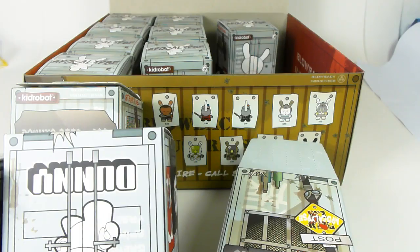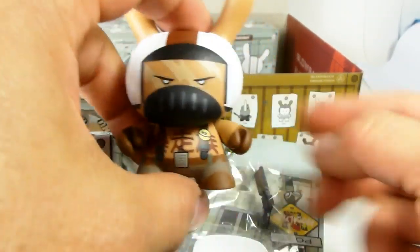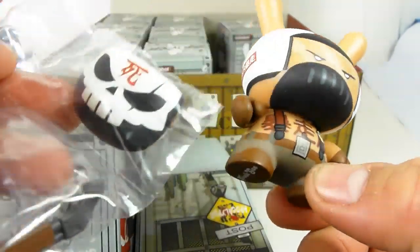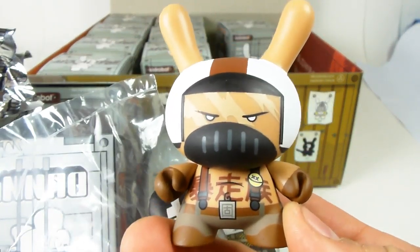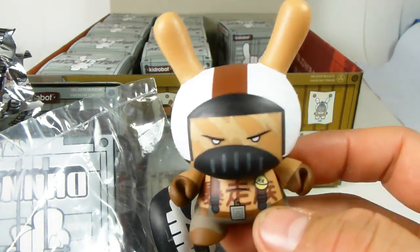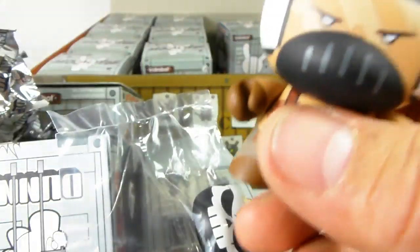Hey guys — same video, I just wanted to pop in real quick. I had one more box to open and I found it — yes, it is the super treasure hunt, the chase figure! He has a pistol-grip shotgun and a mask with the death symbol on it. This guy is currently selling on eBay for ninety dollars, and I think that's going to go higher once people realize how hard he is to find. Last year's super chase — a figure called Tarzo — went for $170. Not bad for a ten-dollar investment, of course, after going through an entire case to find him.